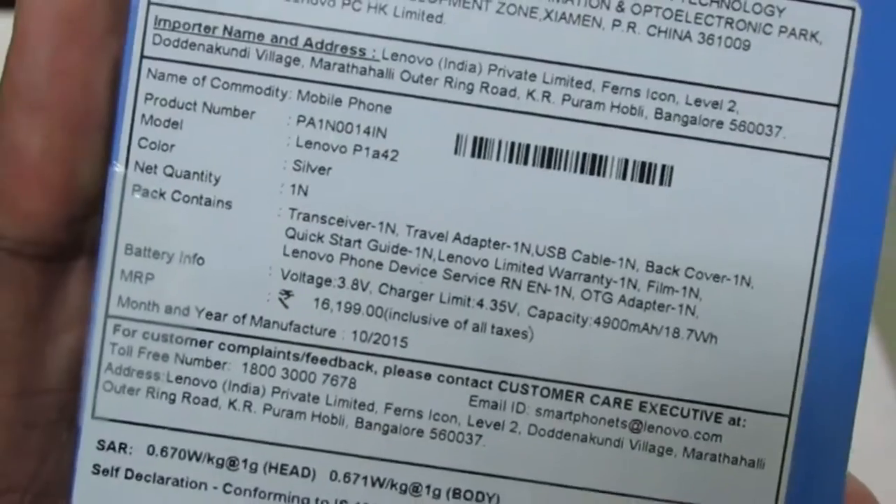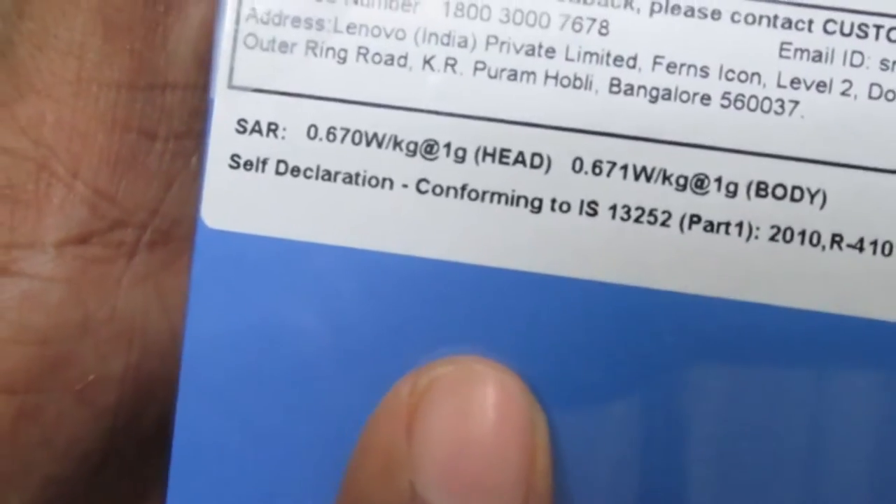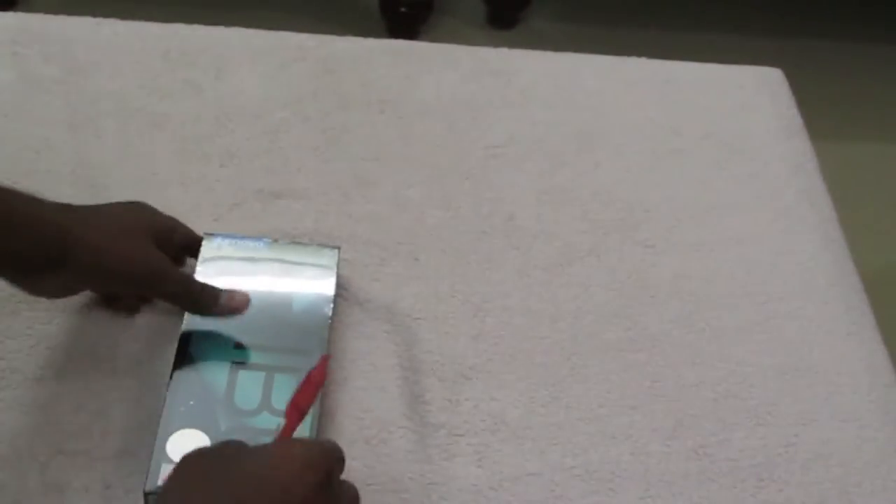The model number is P1A42. The price quoted on the box is 16,199 but Flipkart sells it for 15,999, and you can look at the SAR values also. There's a plastic coating on the box — let me remove it and break this seal.